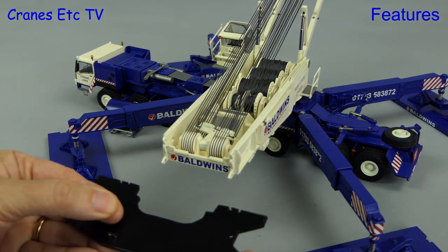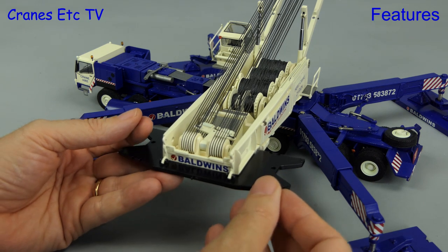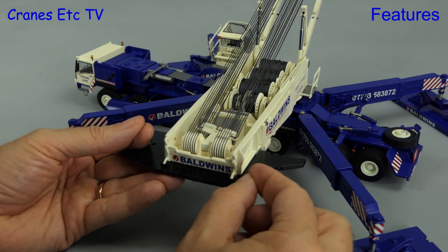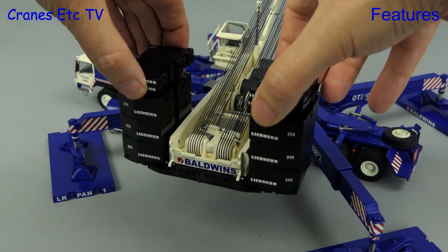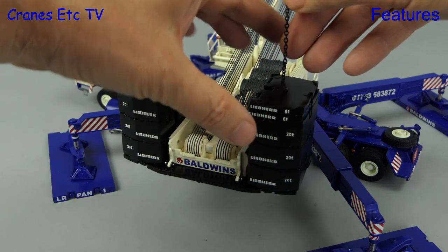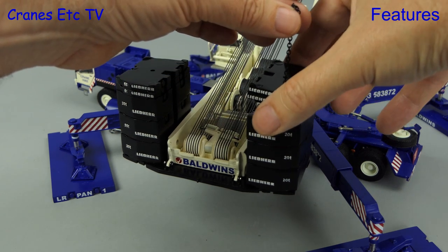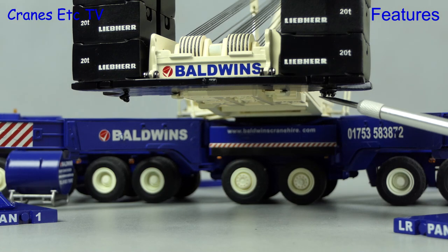Next we'll add on the counterweight using giant hand cranes rather than a support crane. Firstly the counterweight tray gets added by sliding it in and pinning it with two small pins. Once firmly located we can begin to add the counterweight blocks, and when they're all stacked up we need to stop them toppling over. To do that we use a securing chain fed down through a central hole that runs through all the blocks. Once it's through we insert a clip at the top and a clip at the bottom.